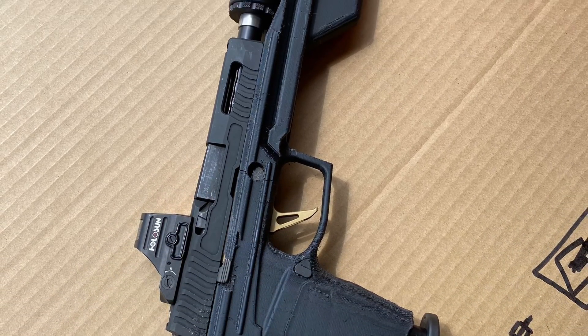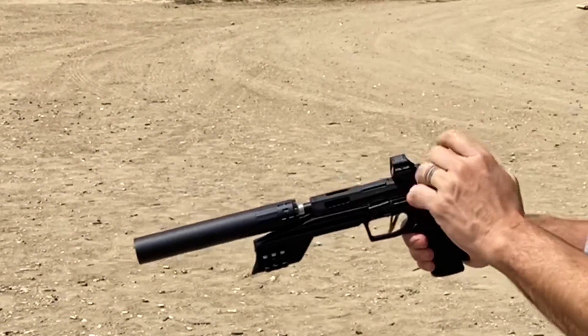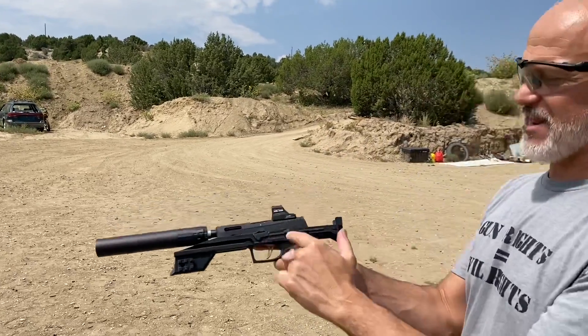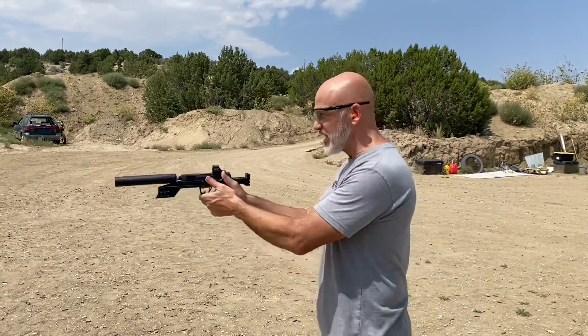All right, this is version 11 of the P320 PDW. The slide stop is not quite fitting in here — I reinforced a lot of this area that was breaking. I'm actually going to have to physically hold the slide stop down to get a chance at this functioning. Let's see how it goes.